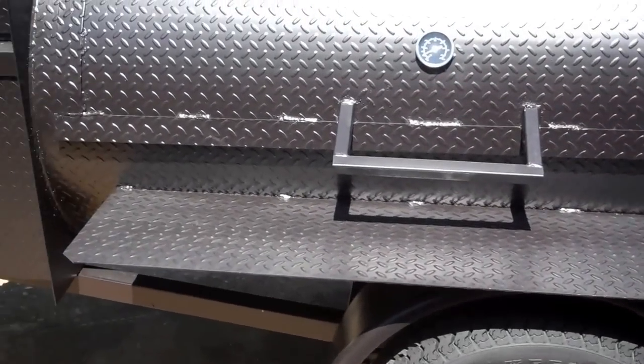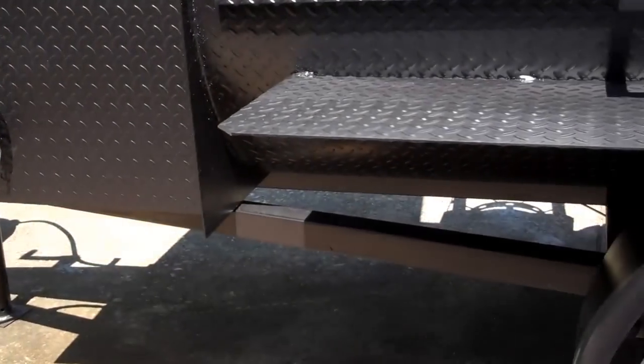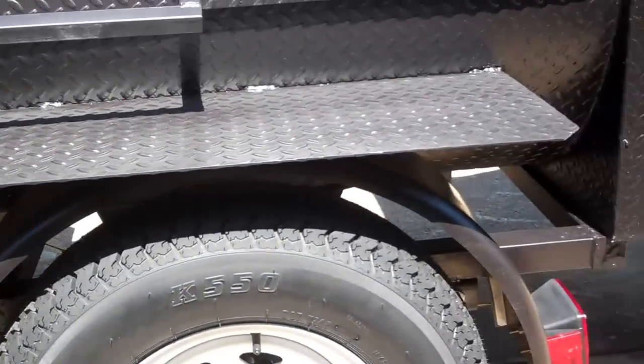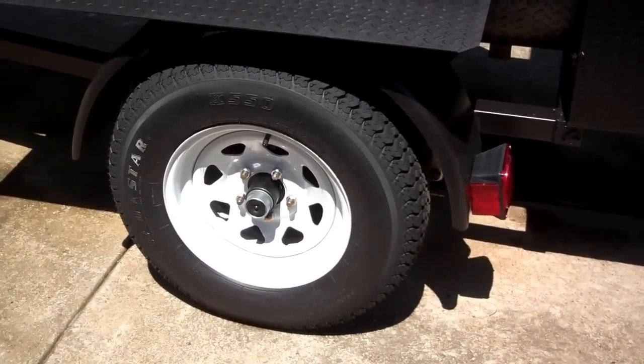Shelf below the door. It has a tubular custom frame, 15 inch wheels, and 3500 pound Dexter axles.